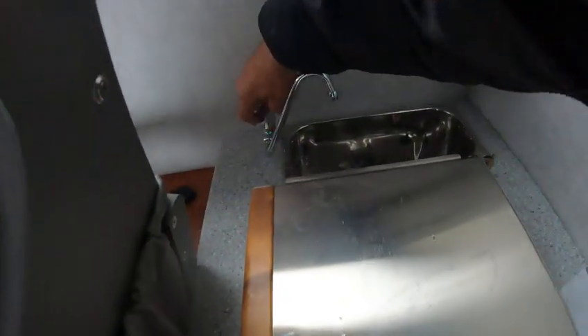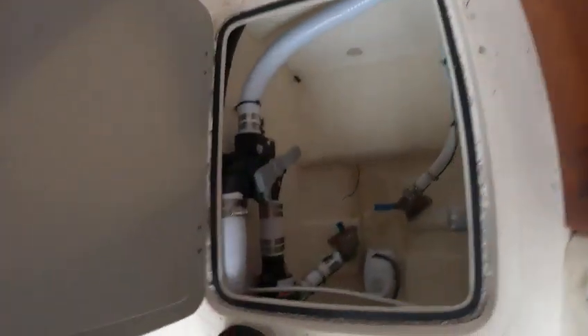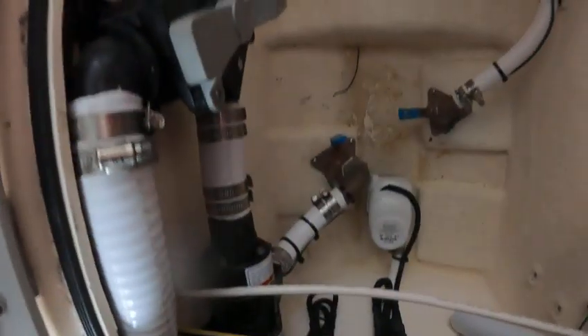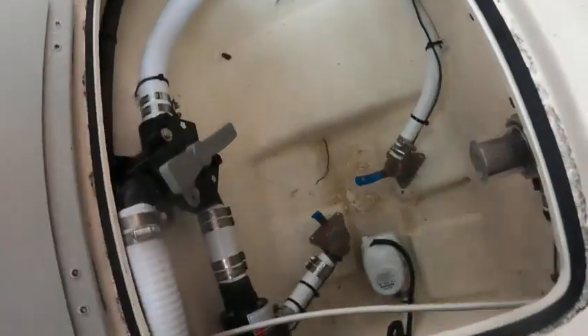That turns your faucet on. And of course the batteries are off so I can't test that right now. This is your heater, and I'll go through all that. And here's your holding tank — let me see. That probably is a holding tank, that's your dump out, that goes back up into there which would be a big line. That line is your holding tank through your toilet, and that's the dump — you go like this and pump it overboard. This goes into your holding tank. That's your water for your toilet.